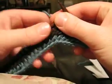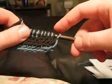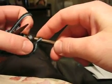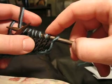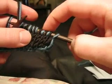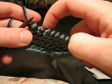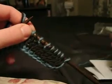Did I do enough? Let's count. Here's our slip stitch, and then we're going to count in pairs: one, two, three, four, five, six, seven. Look at that, I did just enough.